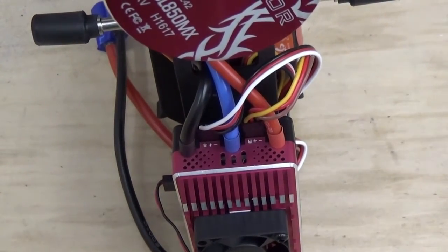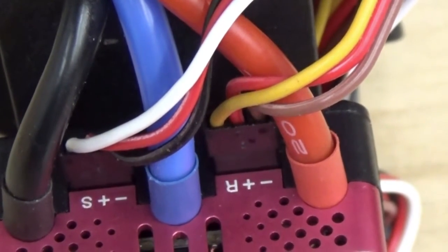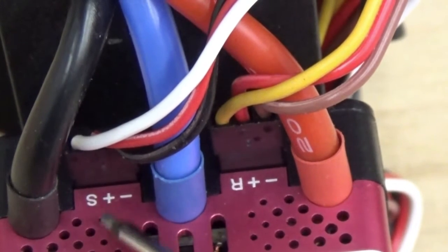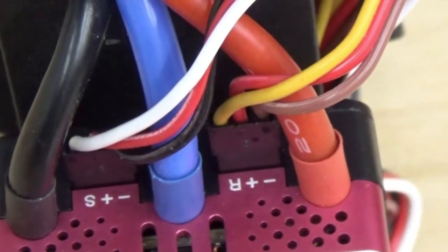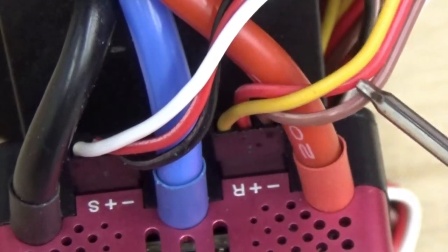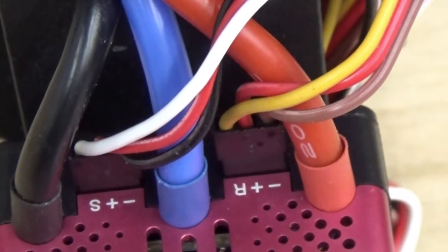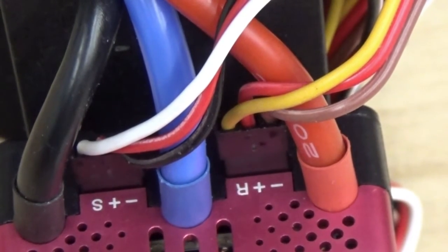We're looking at the back of the speed control and you'll see there are two sets of servo wires coming out. Over on this side we've got one marked minus, plus, R, and then minus, plus, signal. The plus and minus is actually just a power lead providing extra current to the fly barless system — the brown and the red wire get plugged into the system port on the microbeast. The R signal, which is yellow, breaks out into its own connector at the other end and provides RPM signal to the governor system on the microbeast.